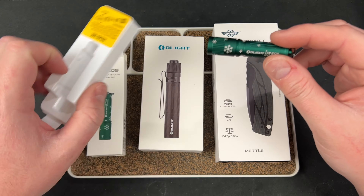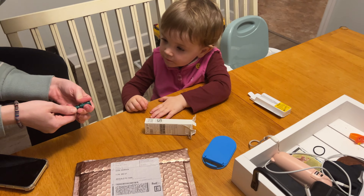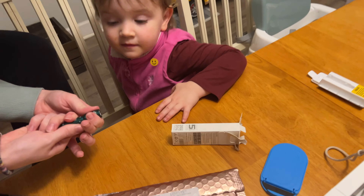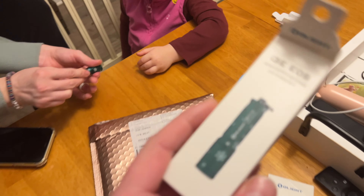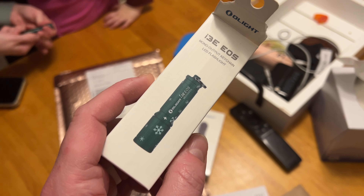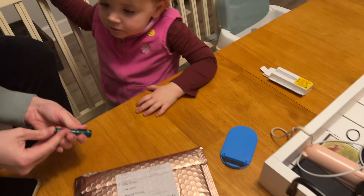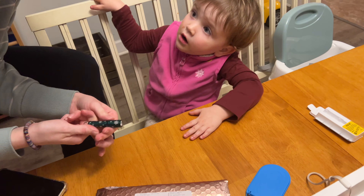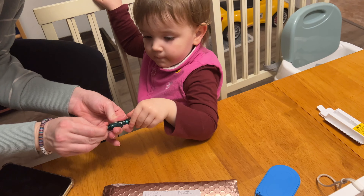Anything that makes her happy makes me happy. So — do you like your new flashlight, Brie? Did Olight send you an i3E EOS Christmas edition? Mono output — you know what that means? It means it only has one setting, so it just turns on.